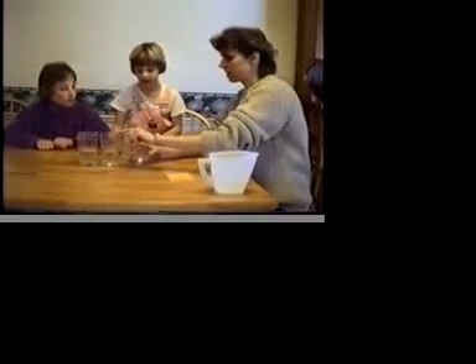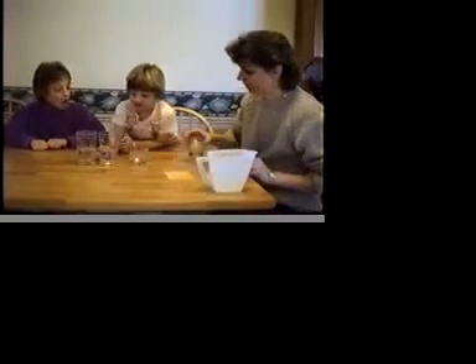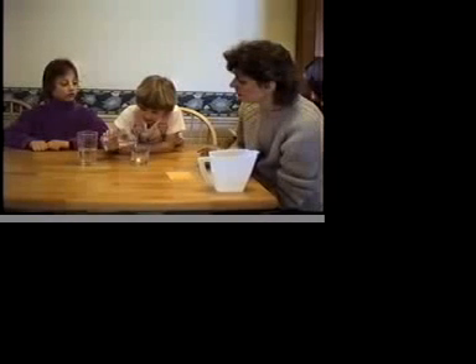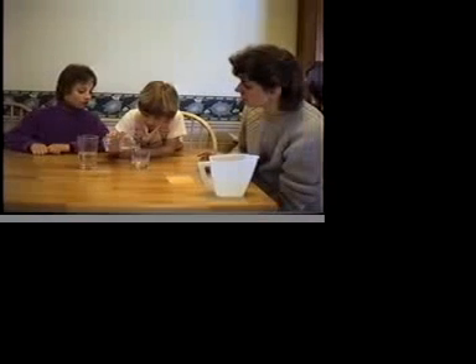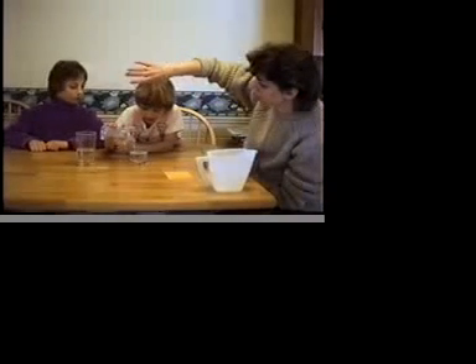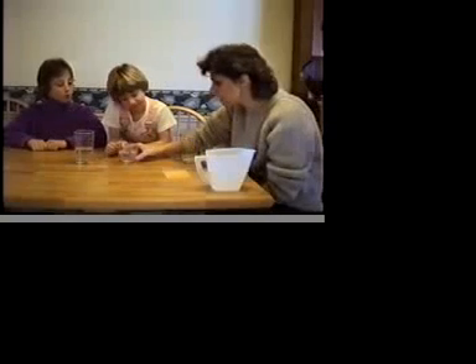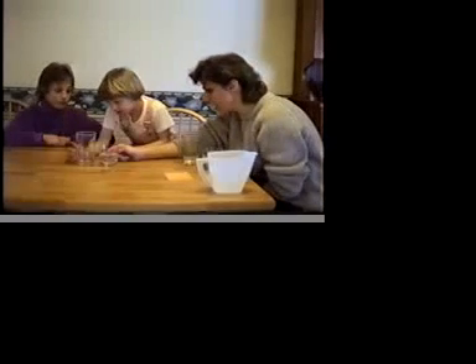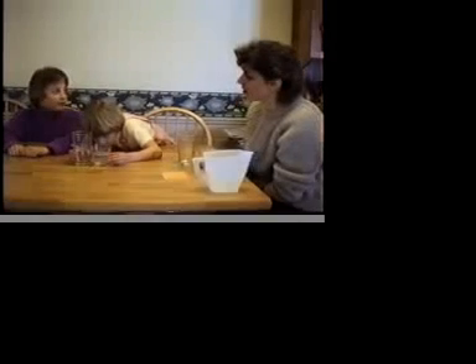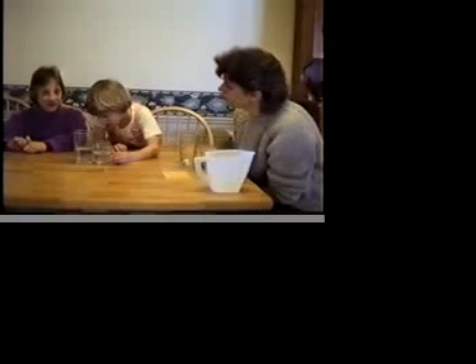I want you to pour this water into this glass. Pour it all in. All of it in. Now, Emily, tell me — is there the same amount of water in this glass and this glass? No. Okay. This one's bigger and this one's smaller.